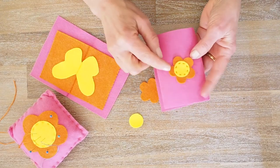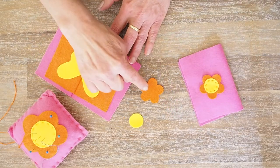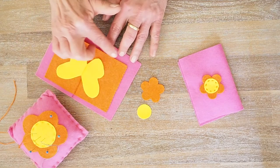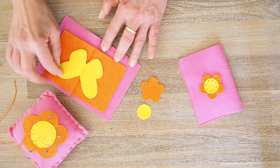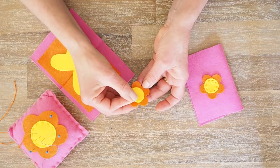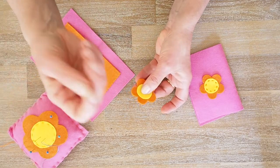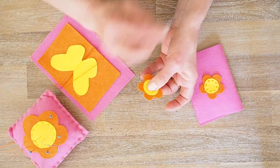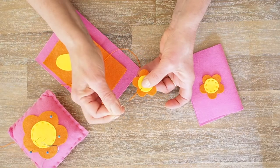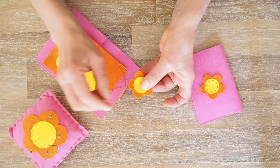We're going to begin sewing our little flower. Here are our supplies: we've got our little flower cut out, circle, butterfly, and two different rectangles of felt. For the first thing, you're going to get your little circle and put it on your flower. You can pin it if you want, or just hold it. I've already got my threaded needle, doubled over thread and knotted at the end.